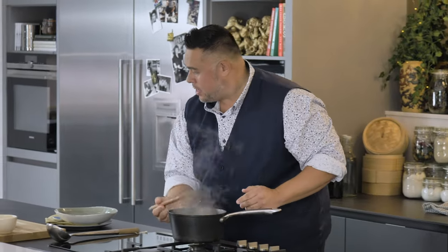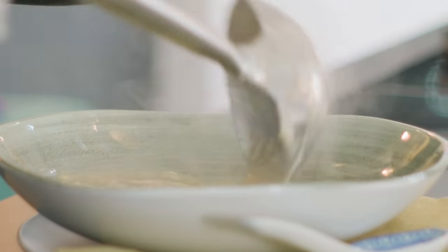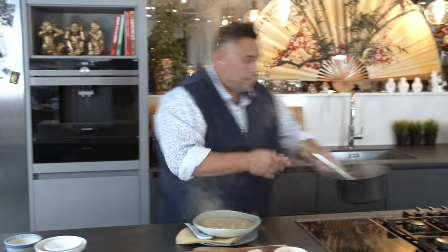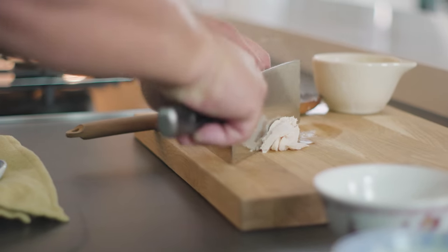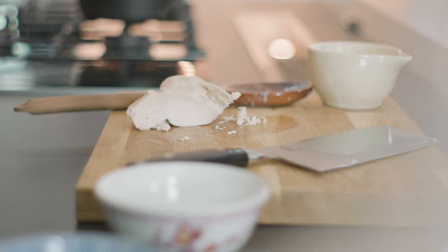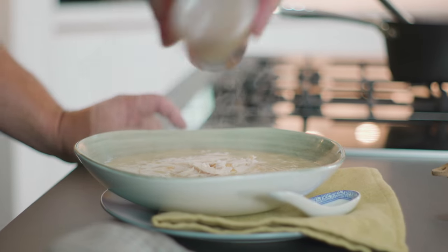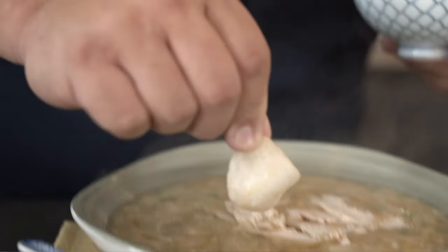Let me just add a couple of big spoonfuls — you can see the green really just helps bring this dish alive. I'm going to add a few slices of shredded chicken, arrange these around the bowl, and finish off with a little tiny drizzle of sesame oil which is going to give it that nice nutty note. Get yourself a prawn cracker and dip it in.